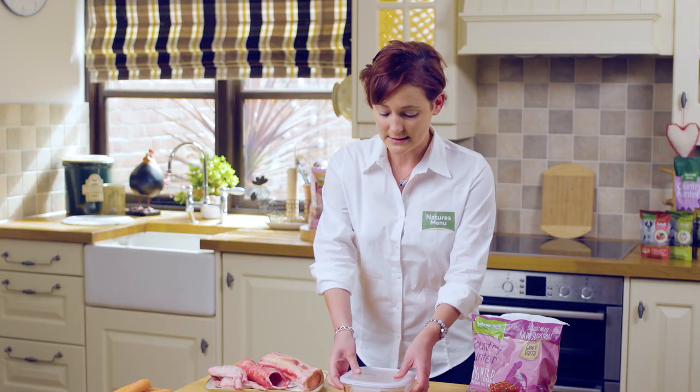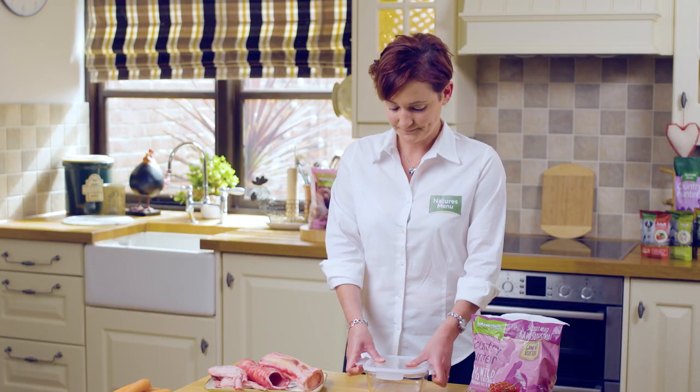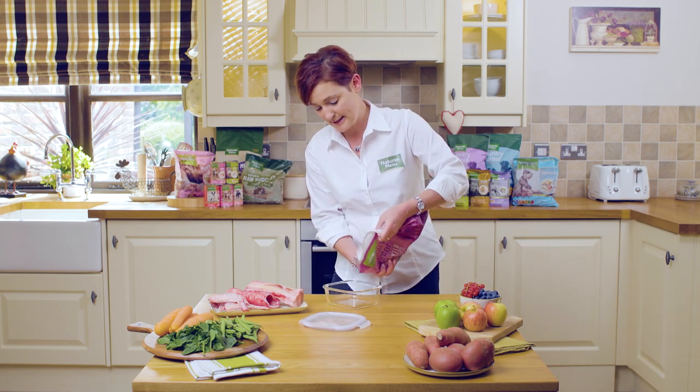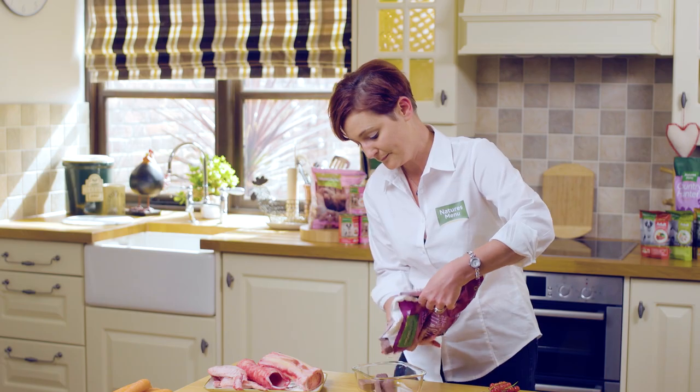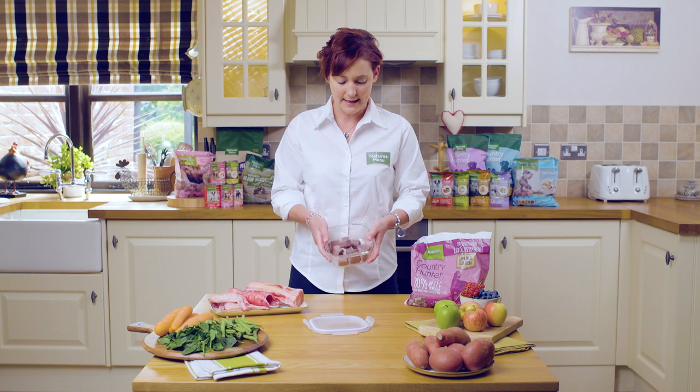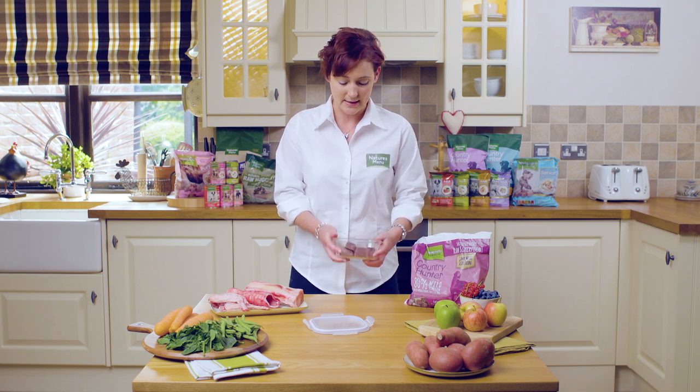We would recommend using a tub similar to this with a lid. Take the lid off, pop some raw nuggets into the container. It's really easy portion control by counting how many nuggets you need for the daily amount.